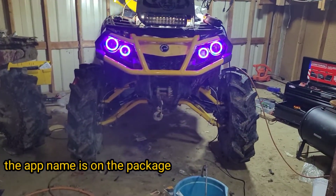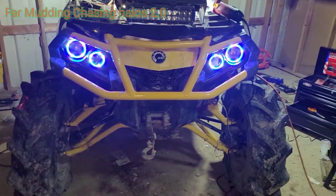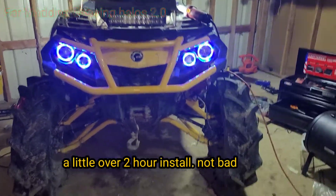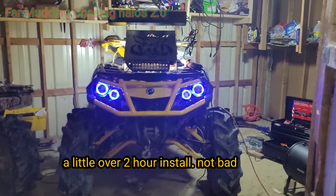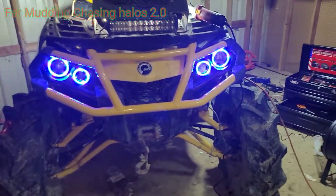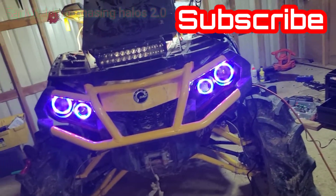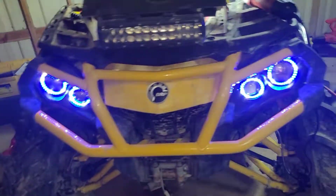Finally done. Got the app on the phone, haven't hit it yet, but yeah I'm done with the install. Tidied up some stuff, hid some wires. It took me about two hours, first time doing it — didn't go too bad. I don't really post step-by-step how-to's, I just post a little something to show you how it's done and give you an estimate, but yeah, it ain't hard y'all.